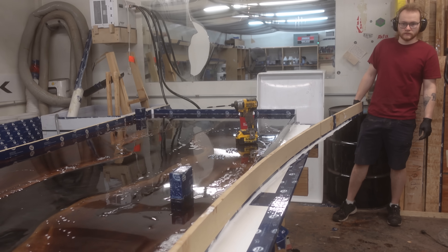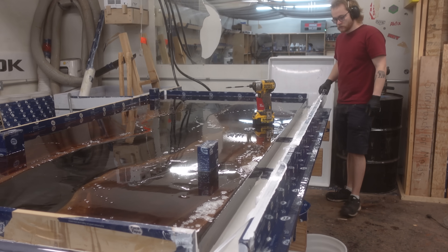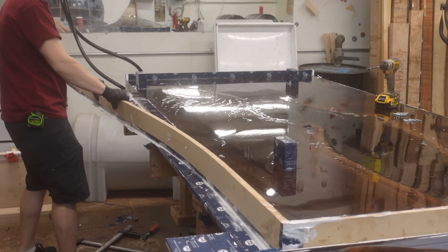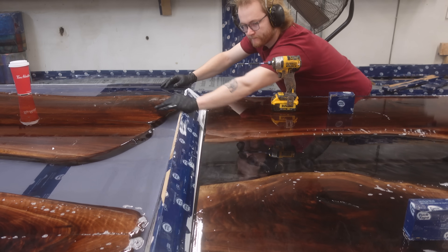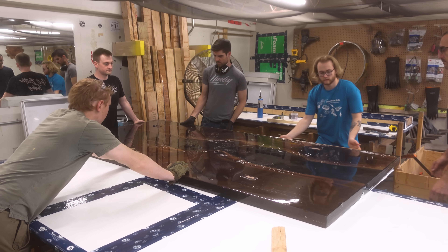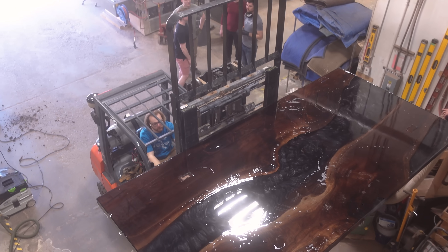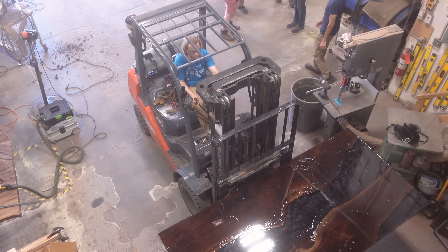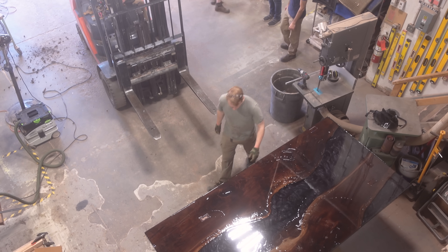Something we didn't show in the video but is critical to the success of our resin pours: our mold is constructed with an aluminum sheet sitting beneath a white sheet of plastic, and on top of that we have water cooling that runs underneath the entire table to lower the temperature of the resin during the cure cycle, delaying it. The benefit to a delayed cure is the resin stays liquid longer, giving air bubbles more time to rise to the surface. After a week in the mold, we demold and move it downstairs to begin the rest of the process.